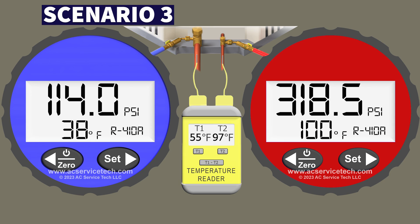Because we're overcharged we're not going to be running in an electrically efficient manner. Now let's move on to scenario 3.